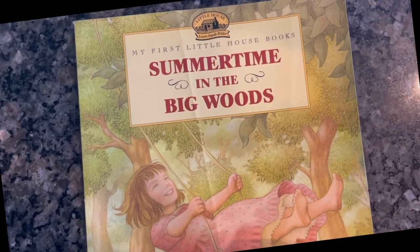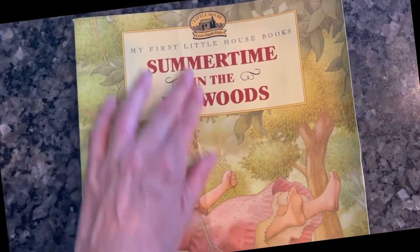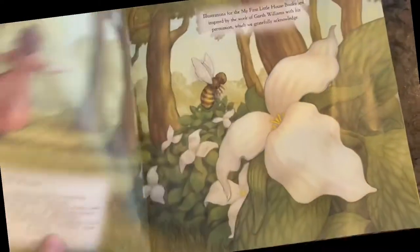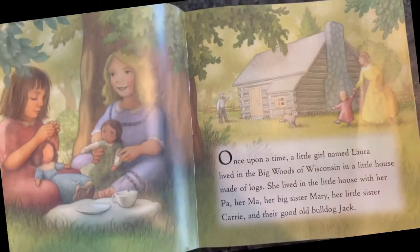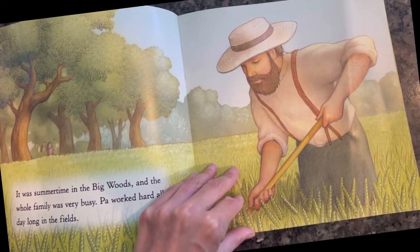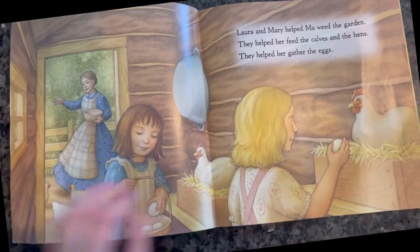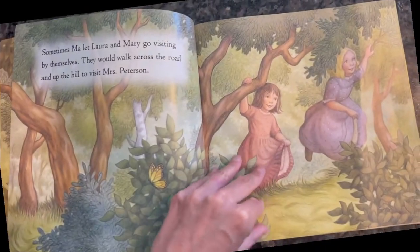This book is for my Little House book series — we have 'Winter on the Farm' and really enjoyed it, so I got 'Summertime in the Big Woods.' I got it pre-loved on Amazon, which is why there's a crease on the front, but the inside is in great condition. I always like to buy pre-loved when I can to reuse rather than buy new. The Little House book collection is adapted from Laura Ingalls Wilder's books but designed for children, with classic photos and great stories.